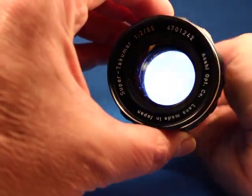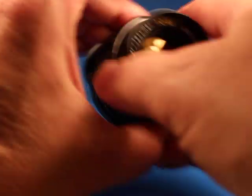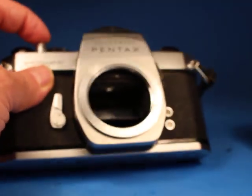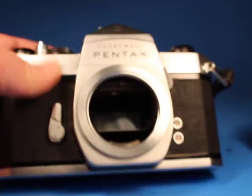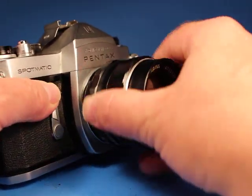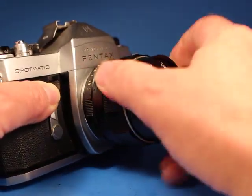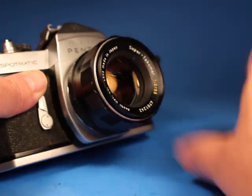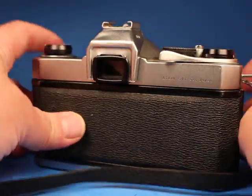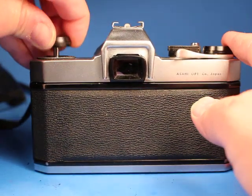Looks pretty good. There is definitely some internal dust, though not a really high amount of it. With the lens off the camera, let's look inside the mirror box — looks pretty good. It screws back in properly and it has the Honeywell Pentax cap that fits.